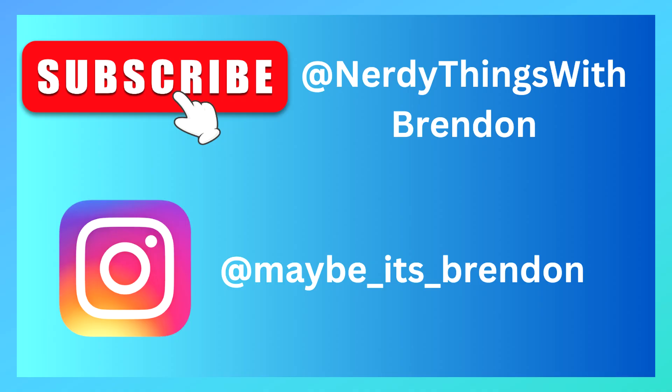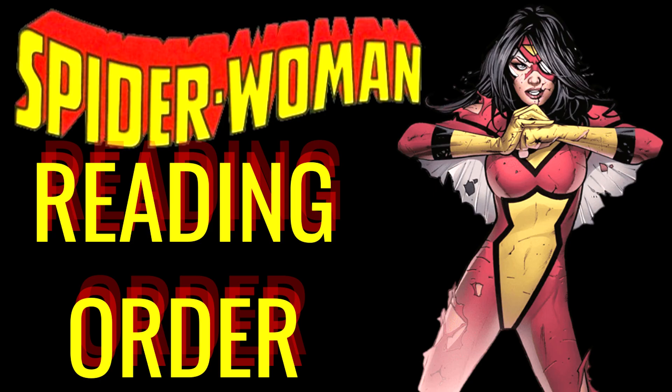If you watched, I appreciate it — consider subscribing, it really helps me out. If you have questions, want to say hi, or even yell at me, check me out on Instagram. Thanks for watching — I have a couple more planned and you'll see them in the coming weeks. I appreciate you sticking around. Thanks, bye.